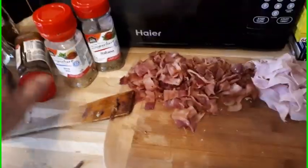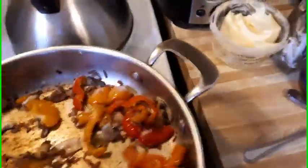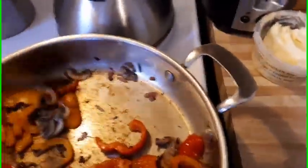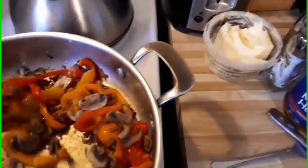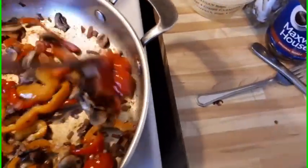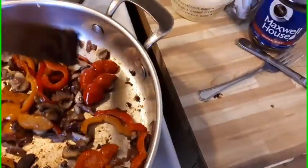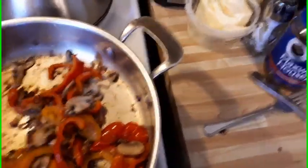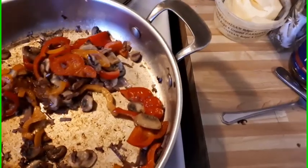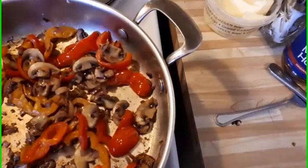We're waiting for the onions to caramelize just a little bit more. I cook this on very low heat — just a simmer. We've got bell peppers, mushrooms, and red onion in here. You can put whatever you want in here. We want the pepper nice and soft.